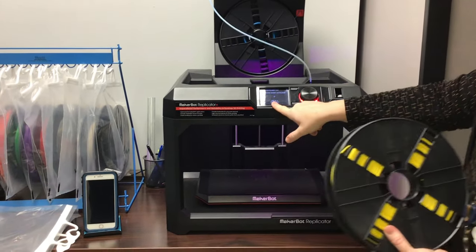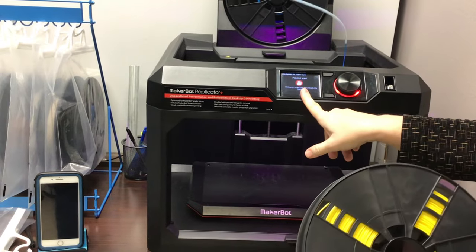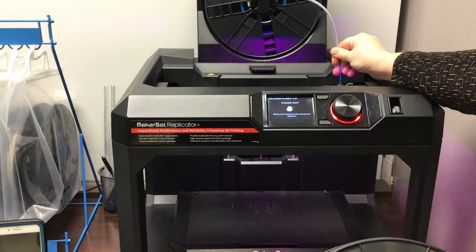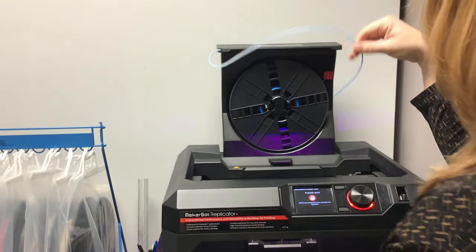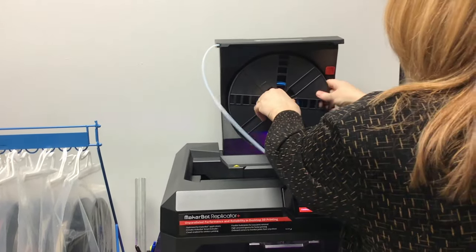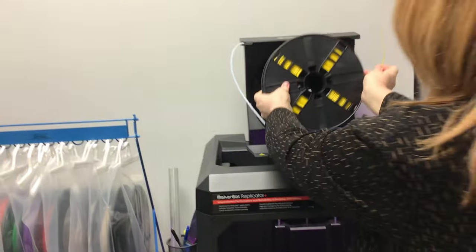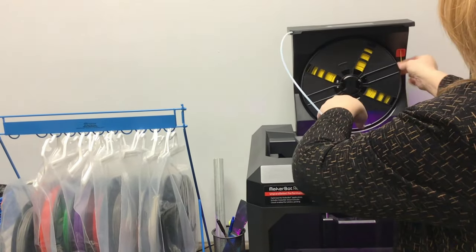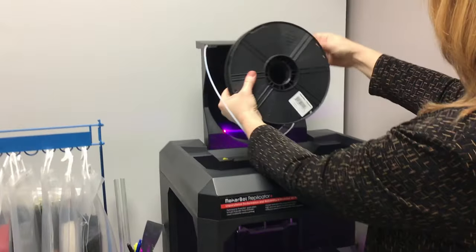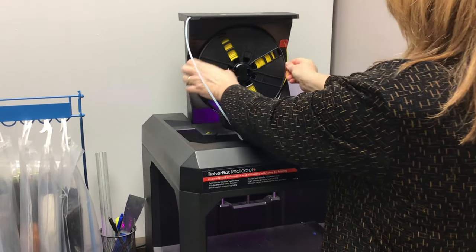Right now we're heating up the printer. We're heating this up and it says please wait. It will unload, so we take that out. We will put this here, and we'll load. You feed it up through, and it has to go this way — it cannot go the other way, not like that. It has to go like this.